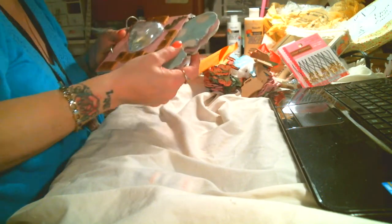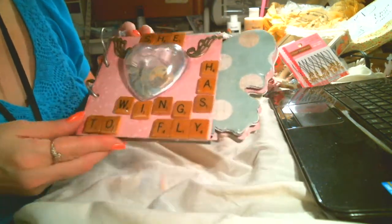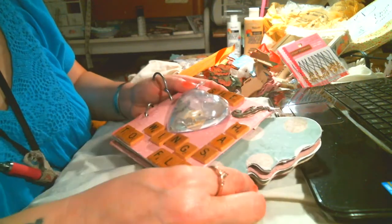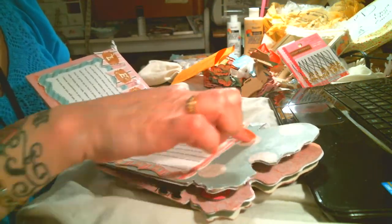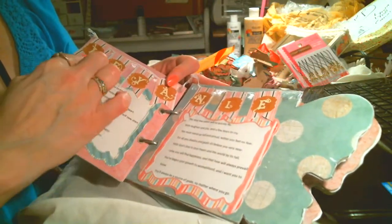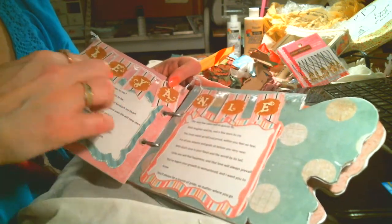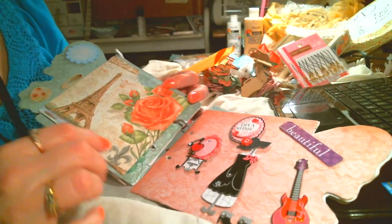I'm going to give you guys a sneak peek of the album I'm working on for my daughter. It is titled "She Has Wings to Fly." My daughter graduated, and we're having her party, and I'm going to give it to her then. I have sat and cut all these butterflies out. I've got a poem here, and this is her name — Leonie, L-E-Y-A-N-I-E. I did the banners for her there. This is a pocket that I haven't filled yet.